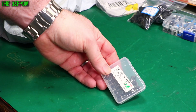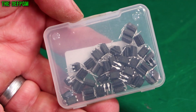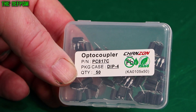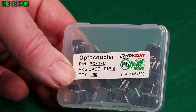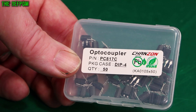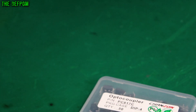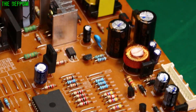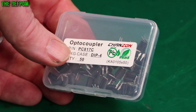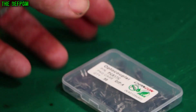Optocouplers — PC817C. A bunch of them. I got these because I realized I don't actually have any optocouplers. I'm doing that beginner video series and I wanted to talk about optocouplers — I did a video on that, already published. I realized I don't have any to do a little demonstration with and actually hook one up and show how it works. The only one I've got is on a PCB. I've also got some Triac-type ones which are a little different, but I thought I'd get some of these standard ones now so I've got stock of them.